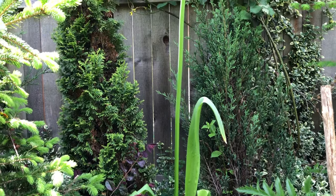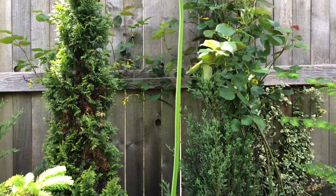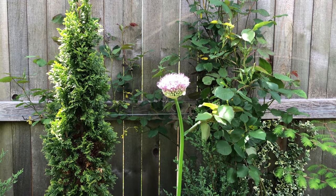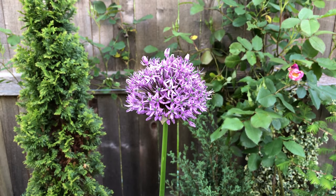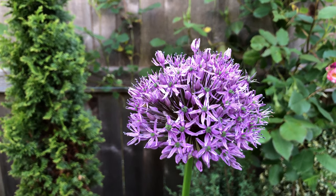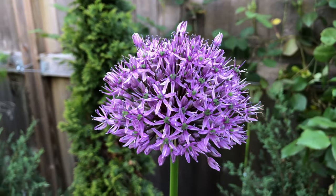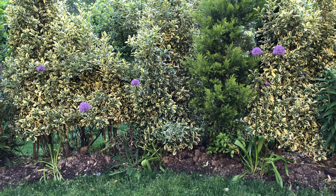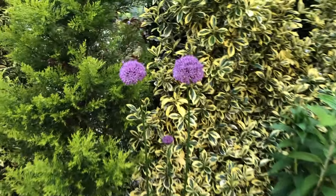They need full sun to put on a good show in late spring and early summer. In our backyard, where they have been for three years, there is only around a half day of sun for them. That's probably why the flower heads didn't reach their maximum performance, but they still look good! The tall flower stems make the beautiful flower heads stand out, creating a dramatic look in the border.